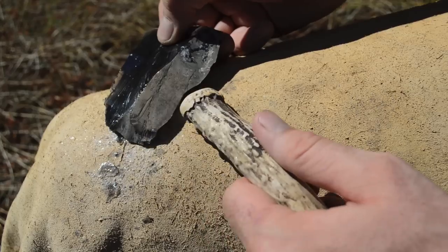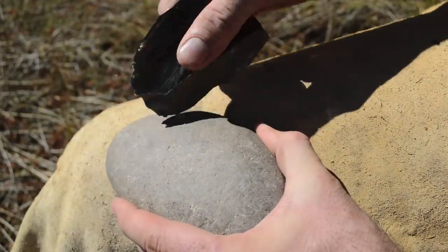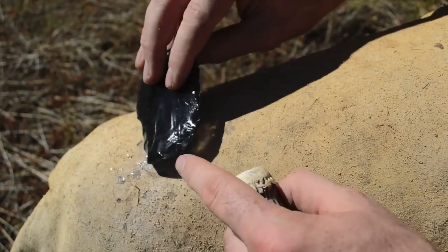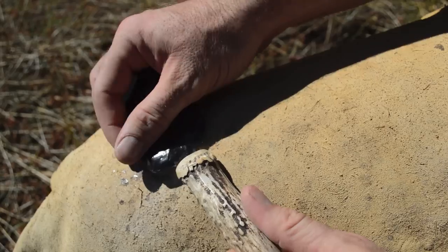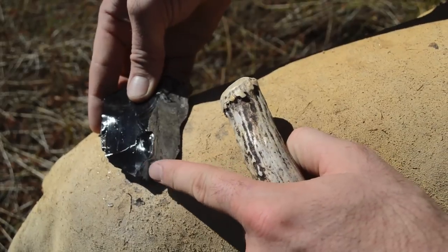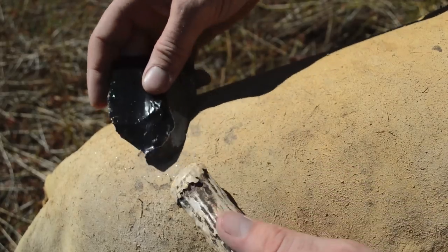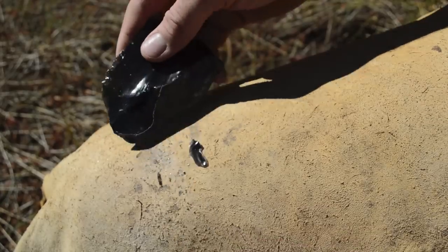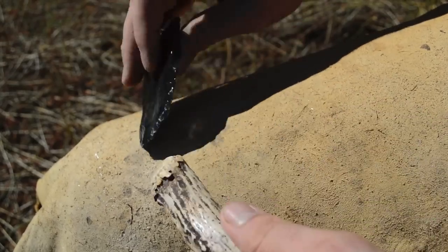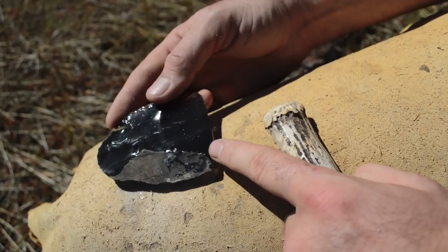Now I'm going to grind these edges with a stone and start selectively thinning this piece by striking areas that will run along the ridge line. I've got a high spot here, so I'll flip it over and strike right there to remove a flake along this ridge — perfect. Then I'll do the exact same thing on the next ridge over, and the next one, just keep working it down. It's already getting a lot thinner. Just keep working those ridges until you've got the piece thinned.